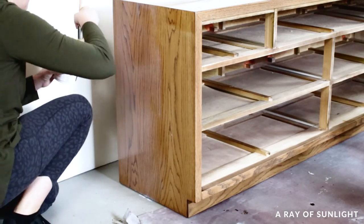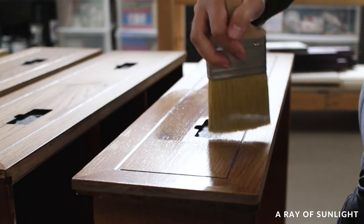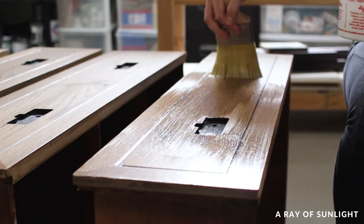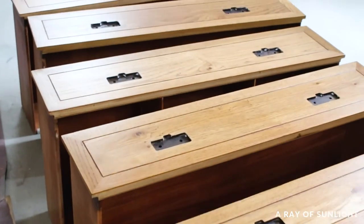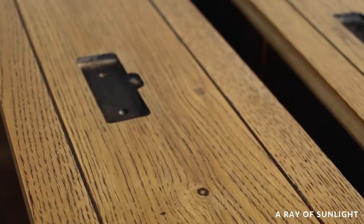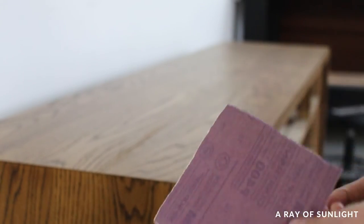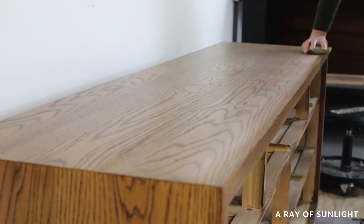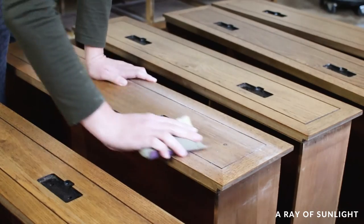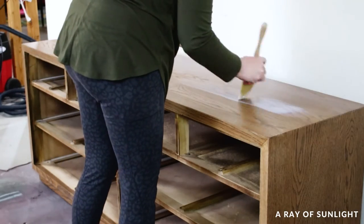We needed three coats of polyurethane to protect the dresser as much as possible. I'm assuming it will get a lot of use, and without the topcoat it would easily get scratched and be hard to clean. I let the polyurethane dry for a couple of hours between coats, and before the last coat I felt the surface and it was slightly rough. Water-based products raise wood grain, so I sanded everything with 400 grit sandpaper to make it feel smooth.